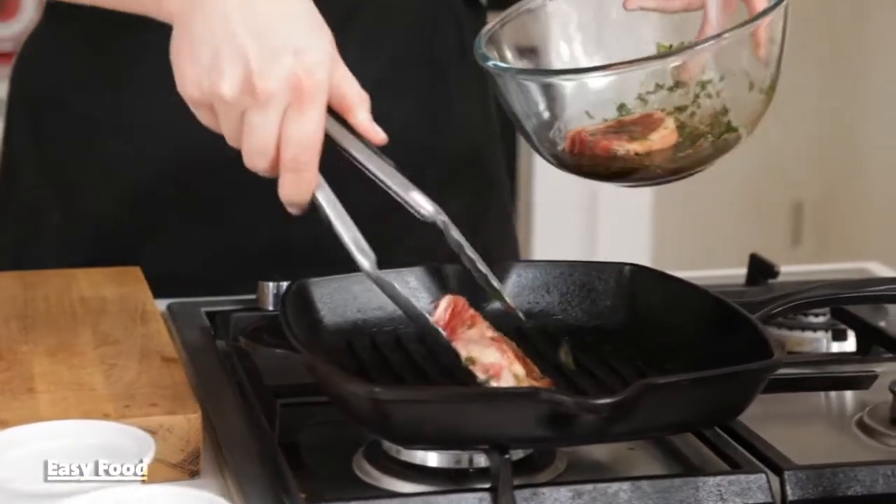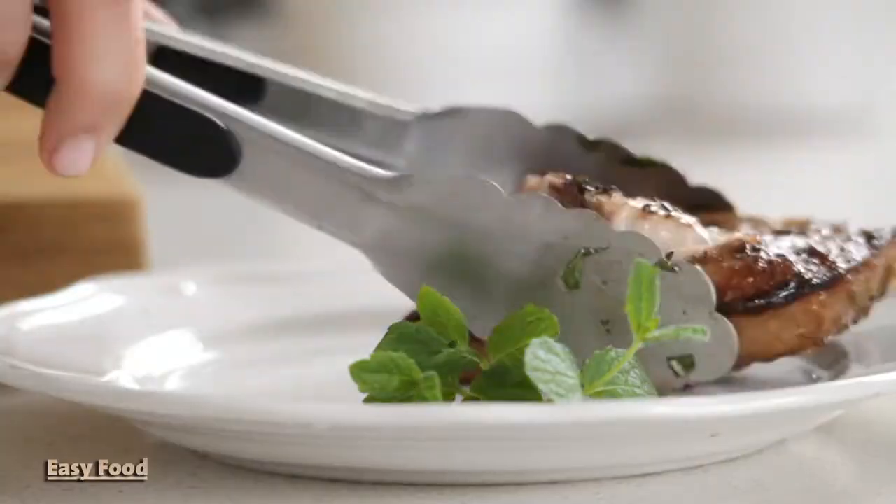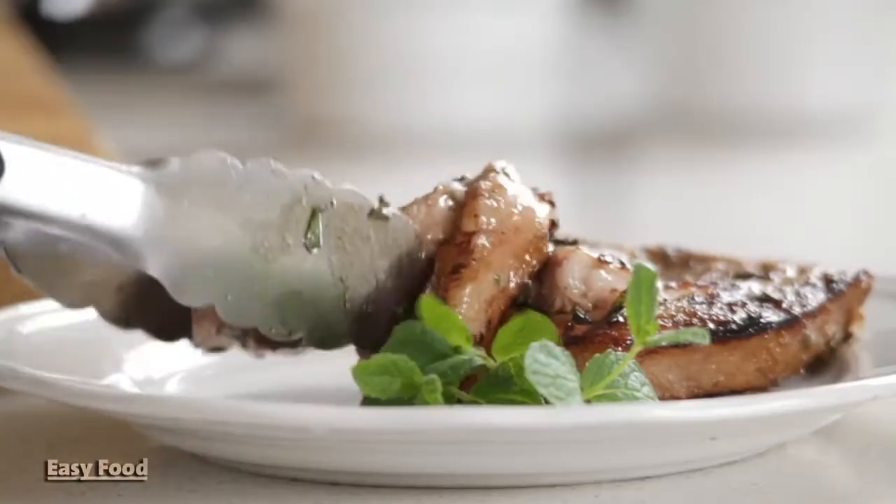Heat a grill pan to a medium-high heat and shake off any excess marinade from the lamb chops. Cook them for about three to four minutes per side. These lamb chops are so quick — you get all the flavors of a traditional roast in a fraction of the time.